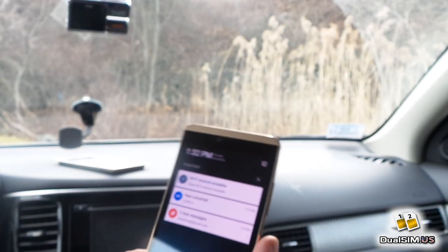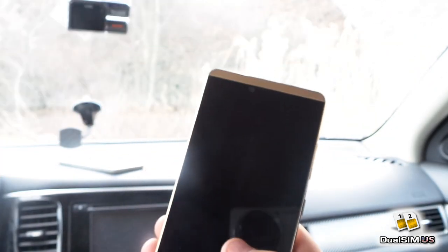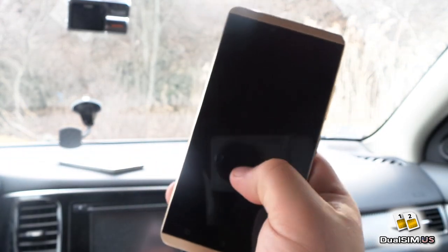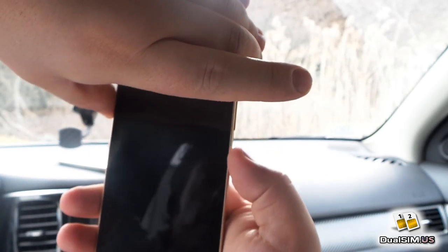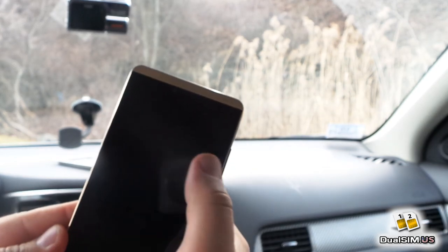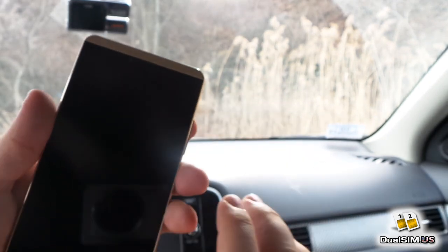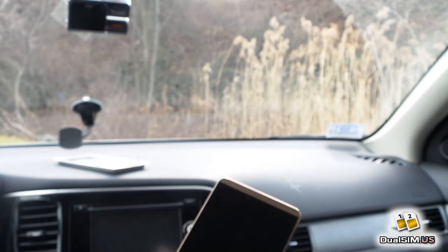I already set it up, so we don't waste time on that. You can turn on the screen — there are smart gestures with the screen off. You can double-tap to turn the screen on, write a C for camera, or write an O to turn on the flashlight. It works sometimes — I guess my O isn't that good.